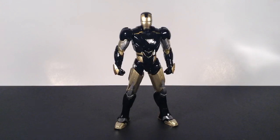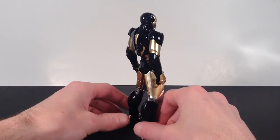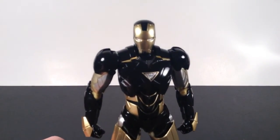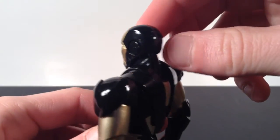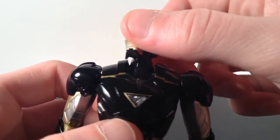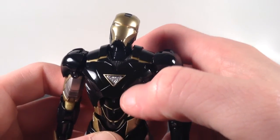Moving on to the paint and sculpt: Tamashii Nations did a phenomenal job with this figure. They nailed the Mark 6 armor perfectly. I like the gold they chose and how the black replaces the red — it looks really cool with the silver throughout the figure as well. The head sculpt is painted very cleanly. For the eyes, they're silver but with a tiny clear plastic piece over them. The arc reactor is the same — silver underneath with a clear plastic piece over it and a thin line of gold going around it.